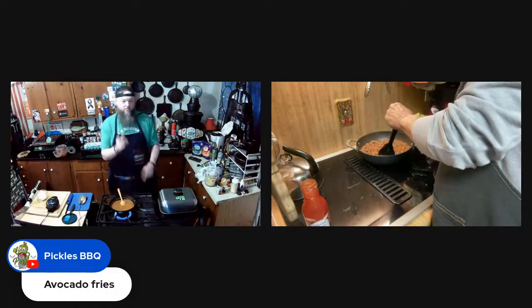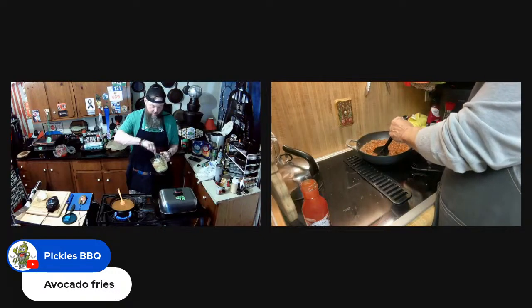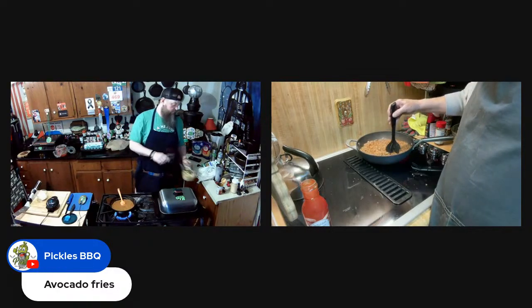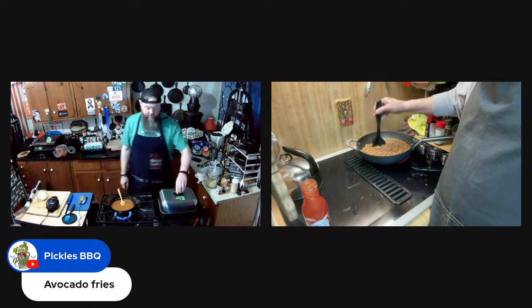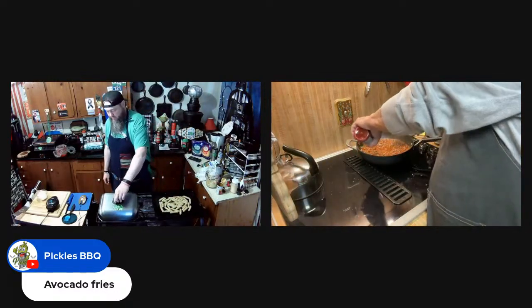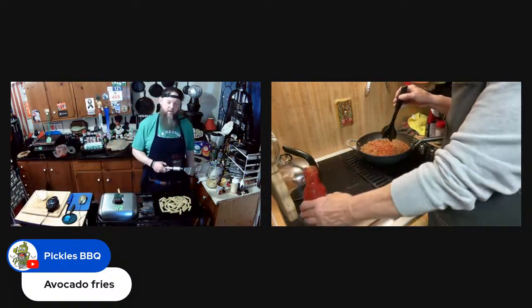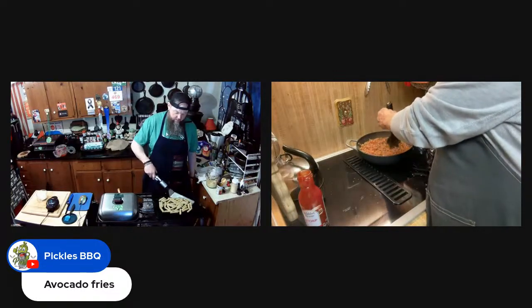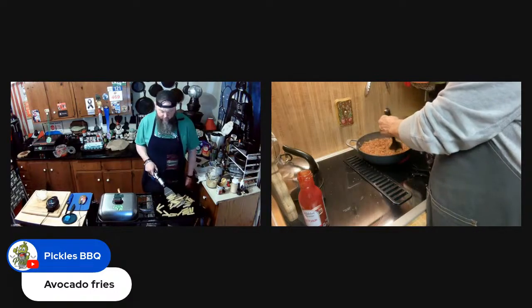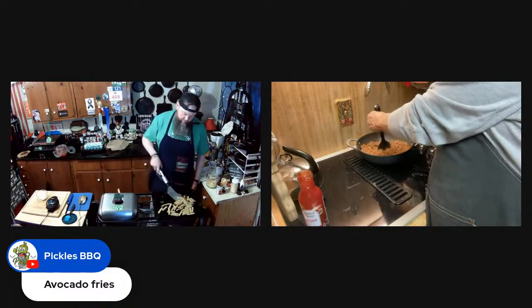Avocado fries — I have not tried them because I've never had a cooked avocado. I'm kind of scared to do that. I know avocado can be used as a thickening agent, but as a fry? Now on the barbecue pages they've been popular forever — you haul them out, wrap them in bacon — but I've not tried that.